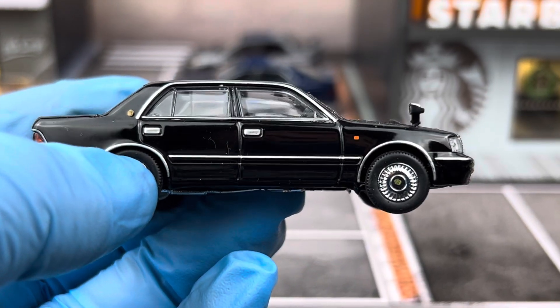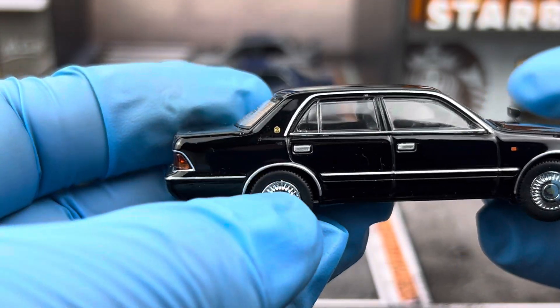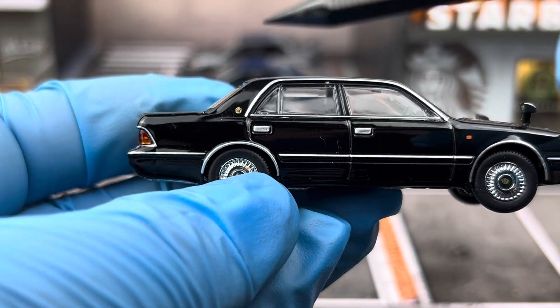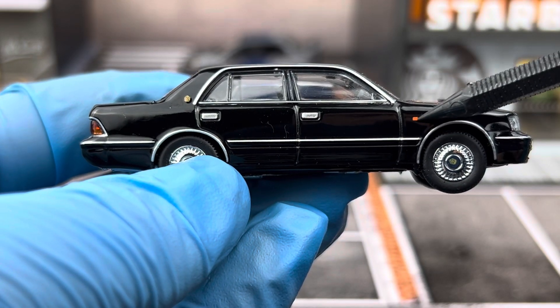It has chrome hubcaps on the wheels. On the C-pillar you see a Crown logo, and there's also a turn signal repeater on the front fender.